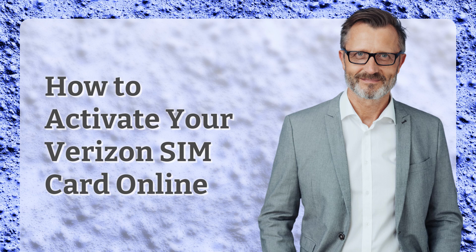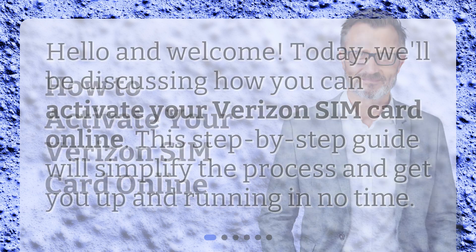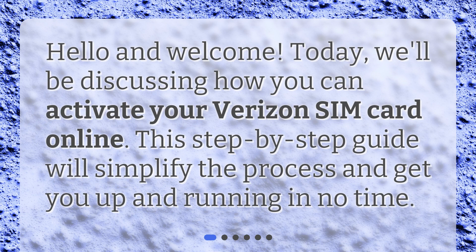How to activate your Verizon SIM card online. Hello and welcome. Today, we'll be discussing how you can activate your Verizon SIM card online. This step-by-step guide will simplify the process and get you up and running in no time.